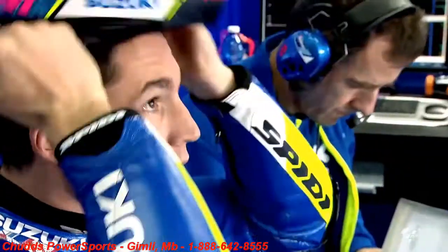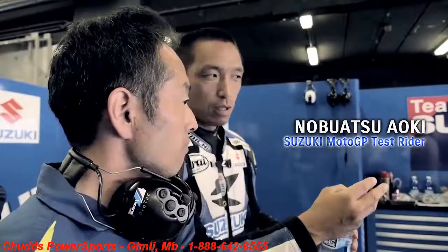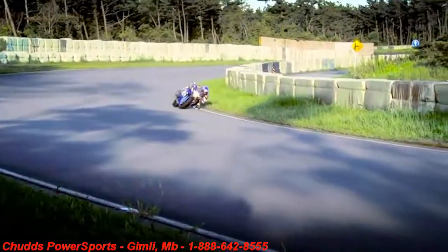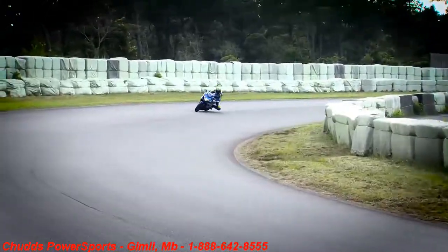Suzuki MotoGP riders Maverick and Leishi, as well as MotoGP test rider Nobuatsu Aoki, all appreciate the core Suzuki performance and the like-new condition you can keep your Suzuki in by using these 8 maintenance kits that bring together all the essential parts. Suzuki service kits.